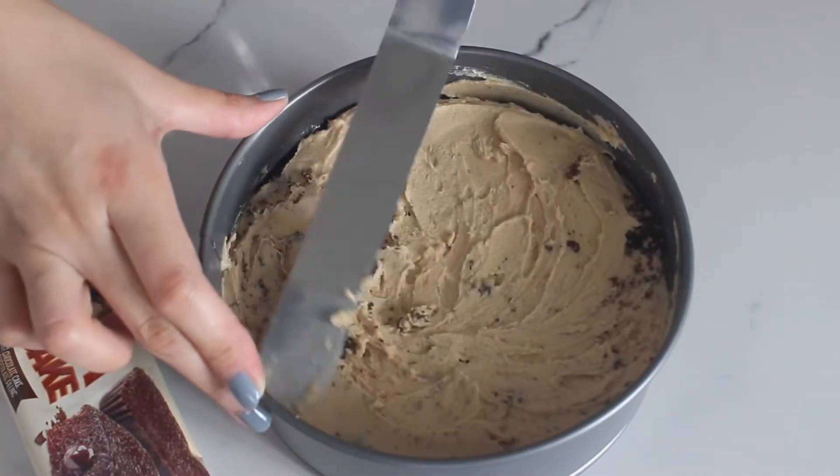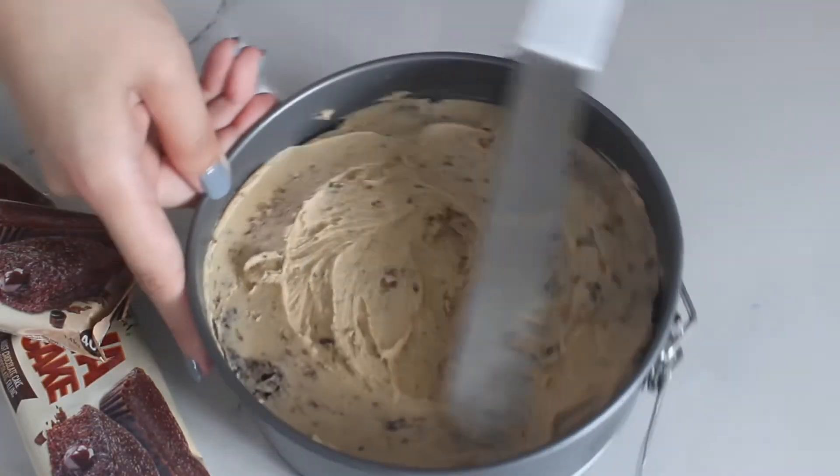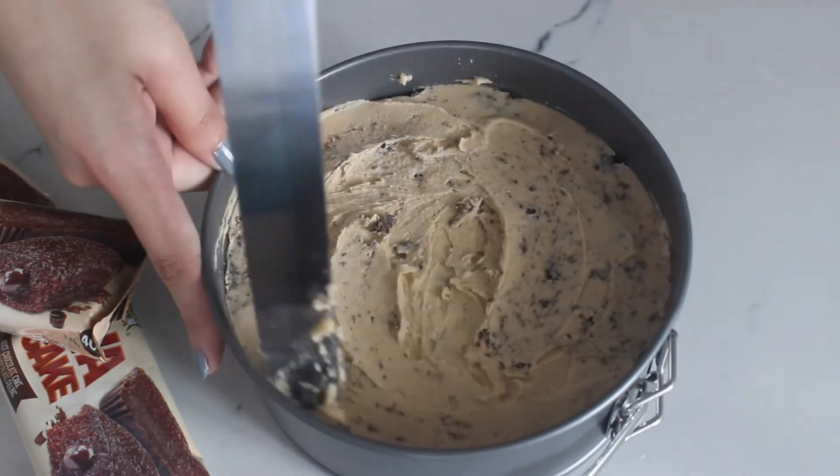Once done, refrigerate for 5 to 8 hours and put the remaining buttercream frosting in a piping bag with the tip of your choice.